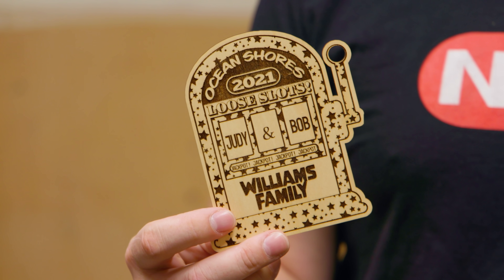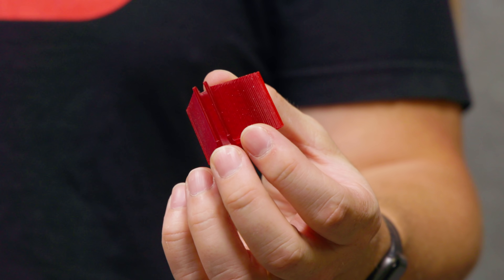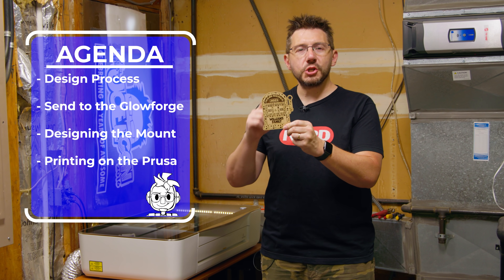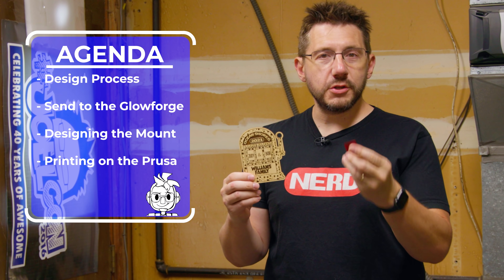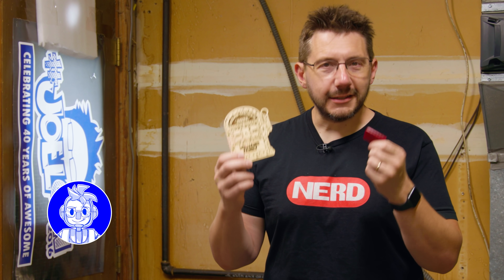This part was made using Glowforge — or, as I affectionately refer to it, Bob, my Glowforge pew-pew machine. This part, the holder, was made using 3D printing, which you've seen quite a bit here on the channel. I want to take you through how I designed this part, then show you how I sent it to the Glowforge for lasering. We're then going to go into Fusion 360, and finally put it on the Prusa machine and print it out. Those are the steps. Let's get started.